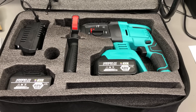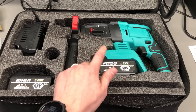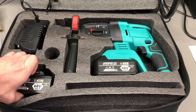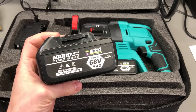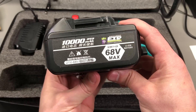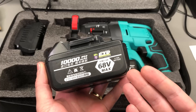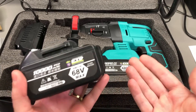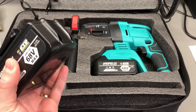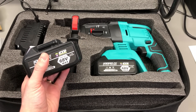And here it is — Banggood sent me one to show on video. It's clearly a copy of a Bosch hammer drill and comes with 2 batteries, a charger, and a soft carry case. It has the obligatory overrating of specs — it mentions 68V max on the battery pack and a 10,000 mAh rating — but I've gotten used to this kind of rating on Chinese products; it doesn't mean anything, the tool is still just as usable. This one sells for $130 depending on current discounts, and the nice thing is it's available in their EU warehouse, so I could have it delivered via courier in a week.